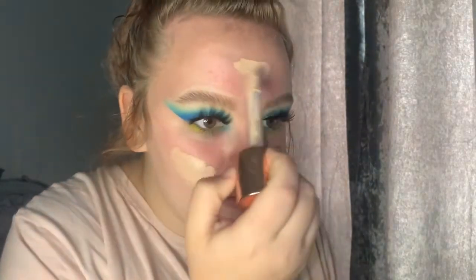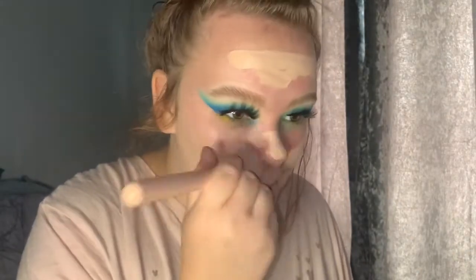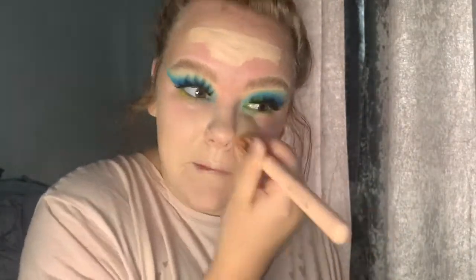For primer I use The Ordinary primer, which is at the moment all over my face. You don't need too much of this as it spreads really nicely. For foundation I use the Revolution Conceal and Define Foundation — I'm actually running low on this so I'll have to pick up some more. Then using a foundation brush — I believe it's also Revolution — as you can see that foundation blends flawlessly.